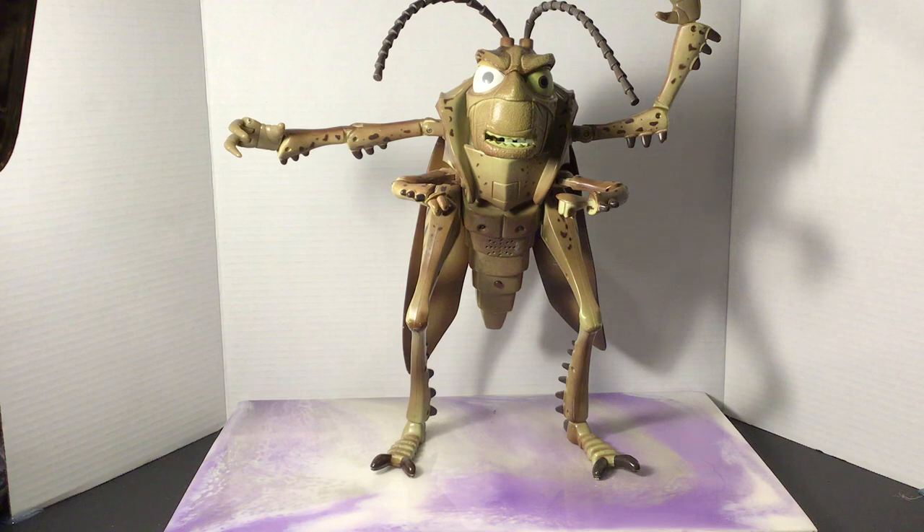Hey everyone, welcome back to Andrews Collectibles. Today I've got an awesome piece of Disney nostalgia — this is a 1998 Disney A Bug's Life Hopper electronic animatronic room guard, slash statue, whatever you want to call it.